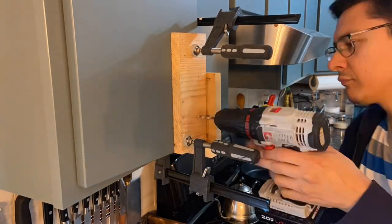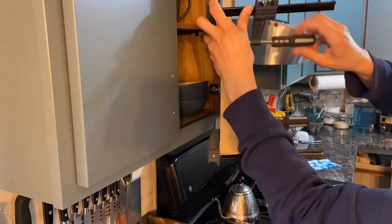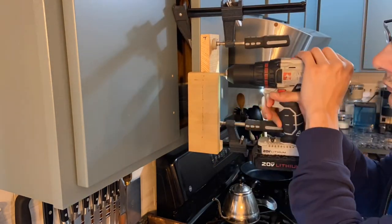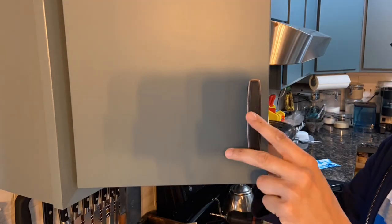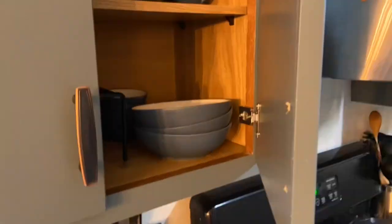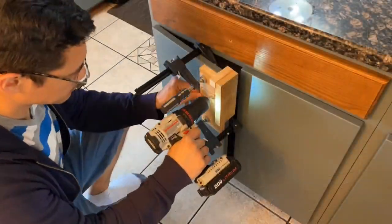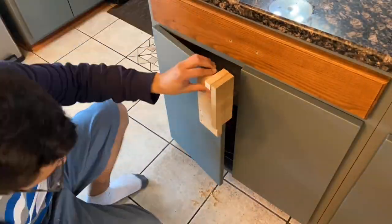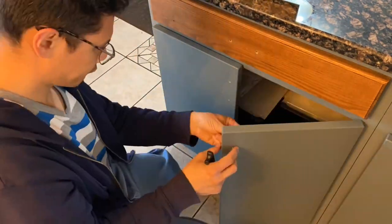Drawer fronts — not my drawers, you know what I mean. I went in with clamps to make sure my jig didn't rotate or twist as I was drilling, so everything comes out nice, flush, and straight when I put on these knobs. The last thing you want is to go through all the trouble of making the jig, getting everything lined up, and then it's skewed. I did the upper ones and the bottom ones to get them all situated the same way.